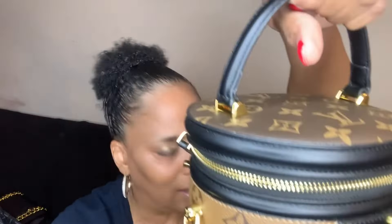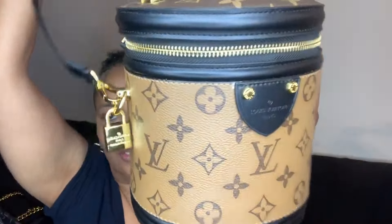The lock is on the side, and here's the little key — just a nice added little touch. I love this one; this is adorable. I'm very, very pleased with the quality of these bags.